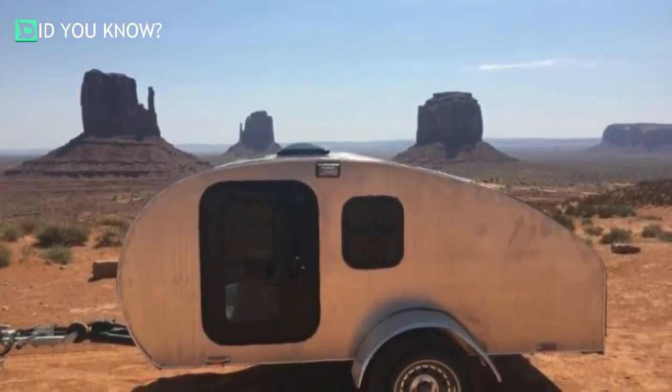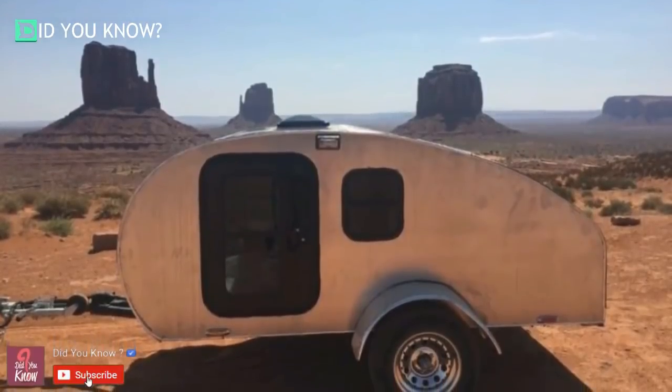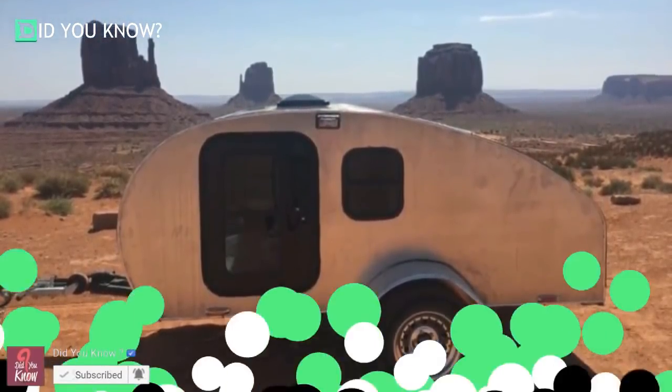The only thing it doesn't have is a bathroom and a shower. It can go almost anywhere your heart desires, and the full kitchen means you'll never have to settle for fast food all the time. This is one build I'm definitely going to attempt someday.